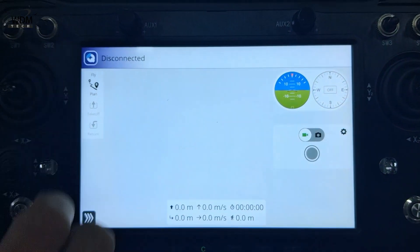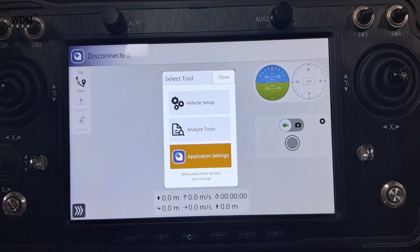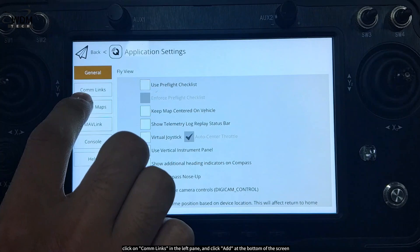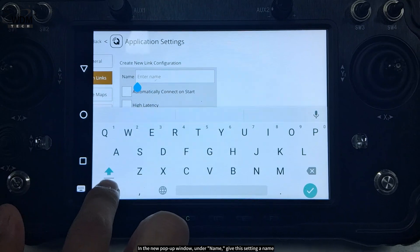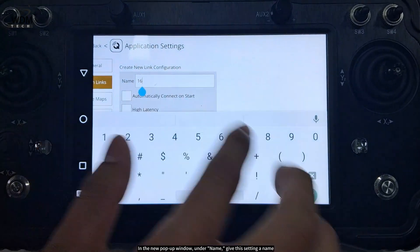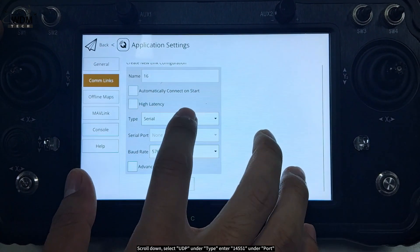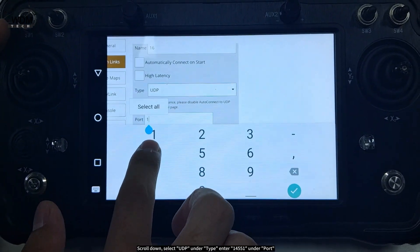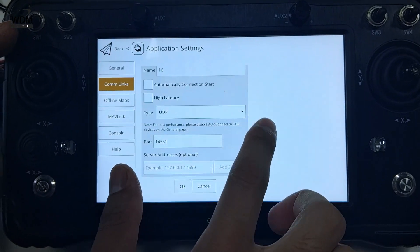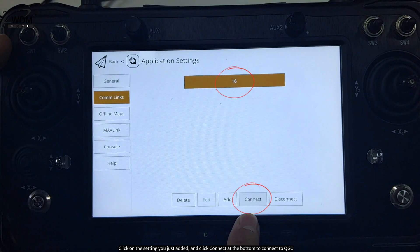Open QGC. Click on the menu in the top left corner and select app settings. Click on com links in the left pane and click add at the bottom of the screen. In the new pop-up window, under name, give this setting a name — since I'm using the H16 remote controller, I'll name it H16. Scroll down, select UDP under type, enter 14551 under port, and click OK to save. Click on the setting you just added and click connect at the bottom to connect to QGC.